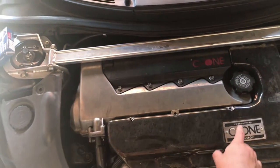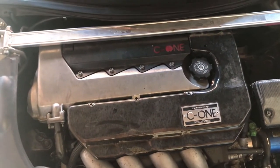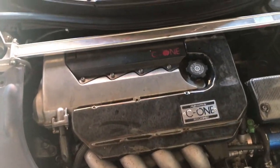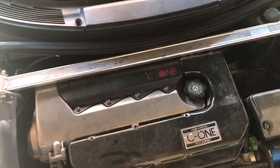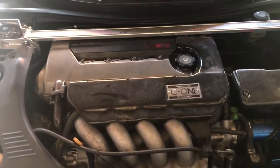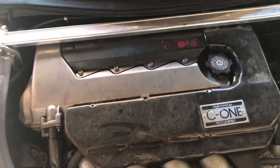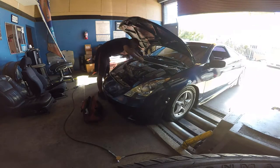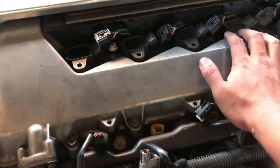I'm also gonna swap the coil pack from cylinder four to cylinder three, and the injector from cylinder four to cylinder two, to see if it's the coil pack or the injector that's bad. If the misfire jumps from four to three, it's the coil. If it jumps from four to two, it's the injector.